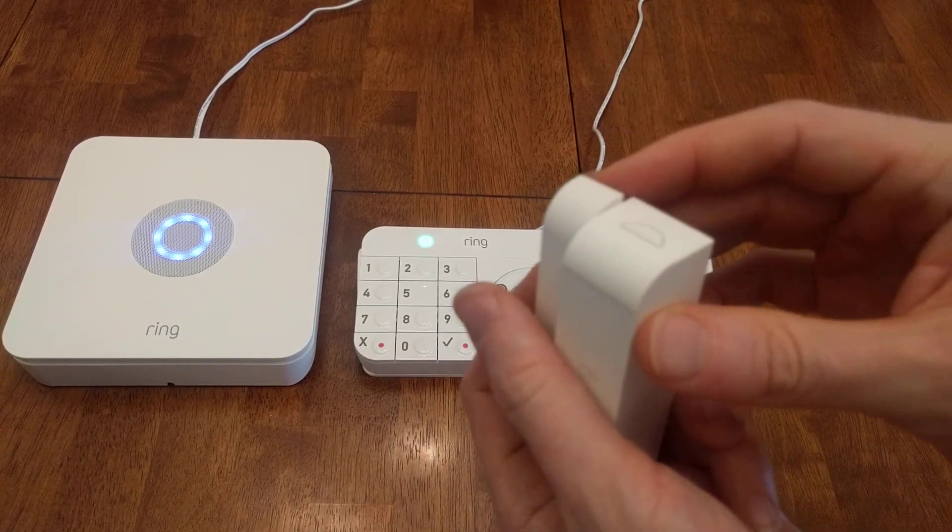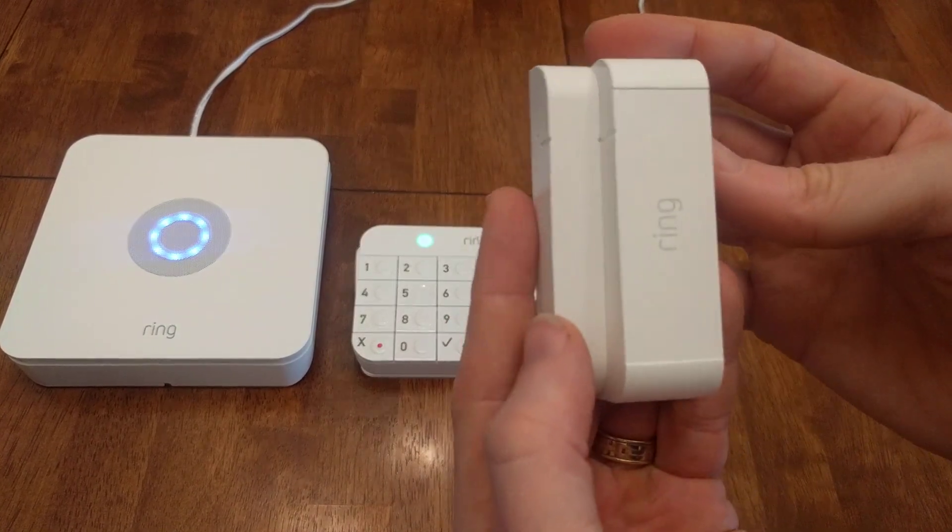Sorry to be real click-baity, but I bet this is one thing you won't see in a lot of other Ring Alarm reviews.